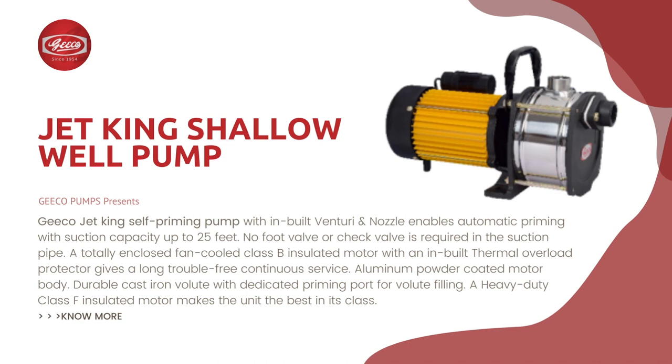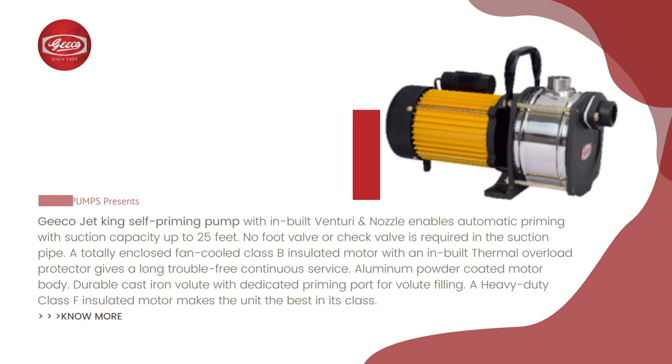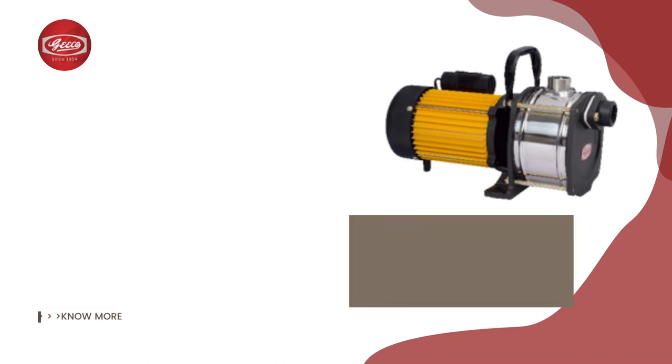Aluminum powder coated motor body. Durable cast iron volute with dedicated priming port for volute filling. A heavy duty class F insulated motor makes the unit the best in its class.